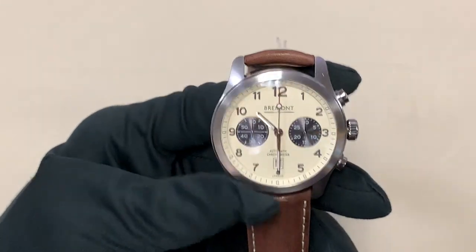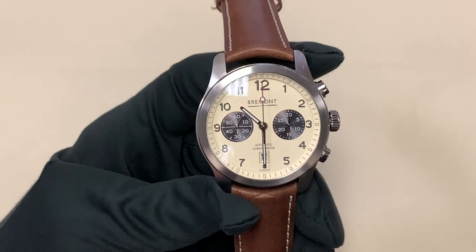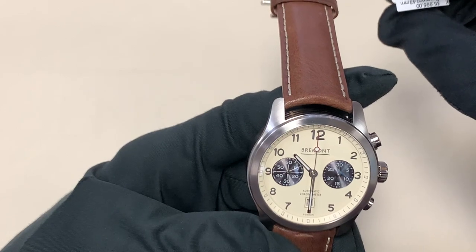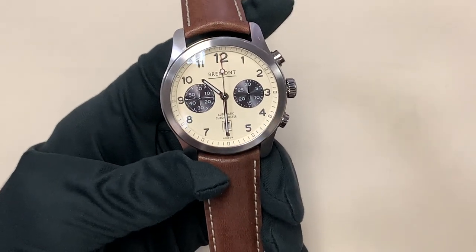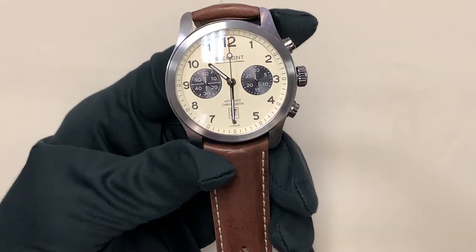So now moving back to the Bremont — this watch is available brand new at Continental Diamond in St. Louis Park for a price of $5,995, and it represents amazing value for money in the chronograph market.